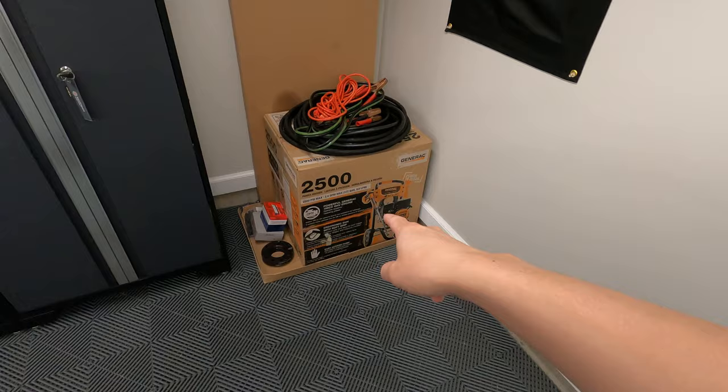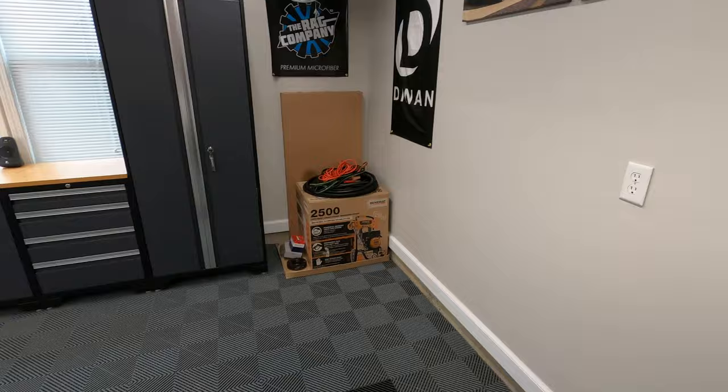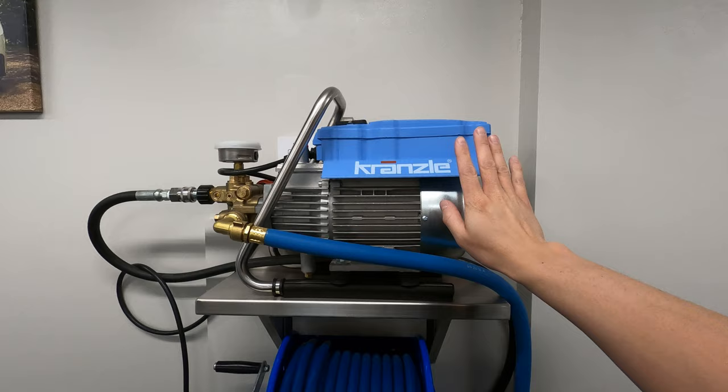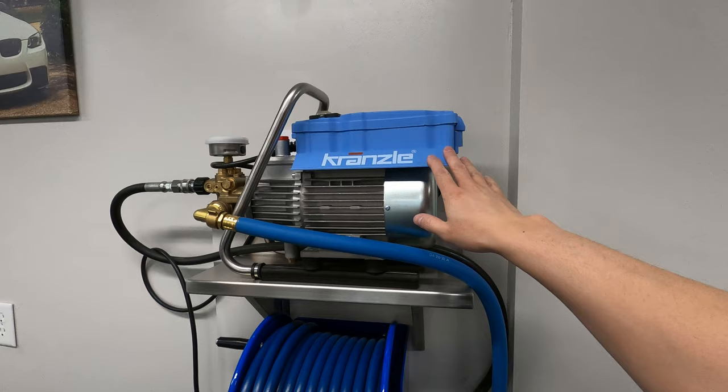I used to have this gas-powered one over here — a Generac 2500 — which was very loud and I'm sure the neighbors hated it. But this one is whisper quiet; I can basically have a full conversation while it's running. It's a really high quality machine, Swiss made. I think I bought it for around $900, and at the time the 1322 was not available, so I picked this up several years ago and it's been running like a champ ever since.